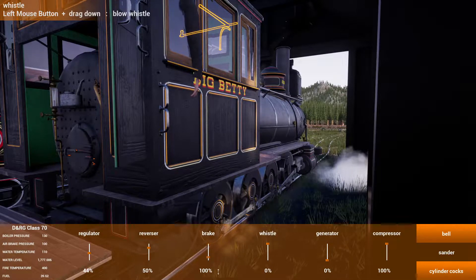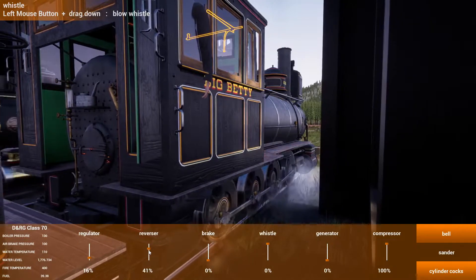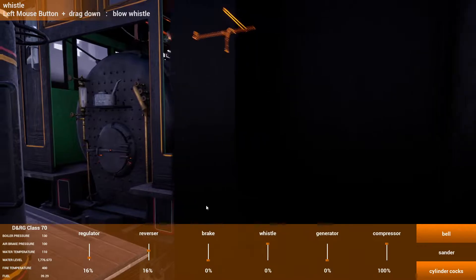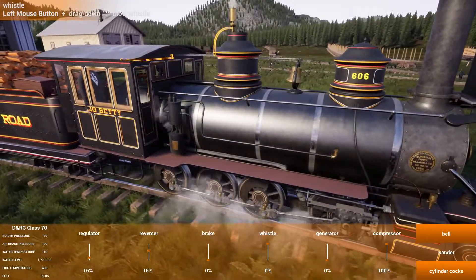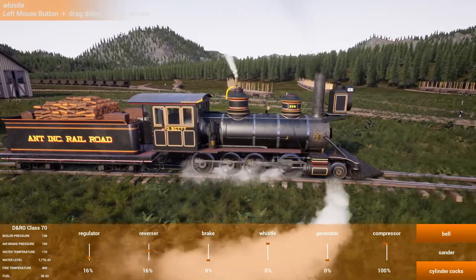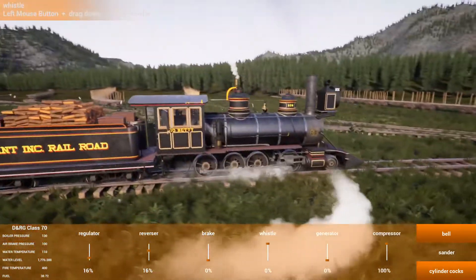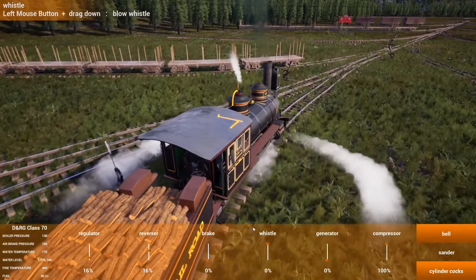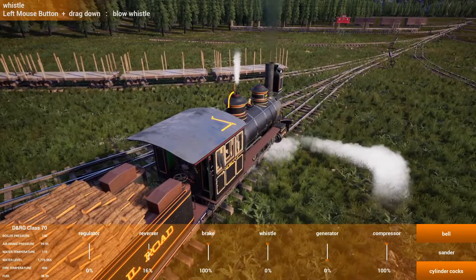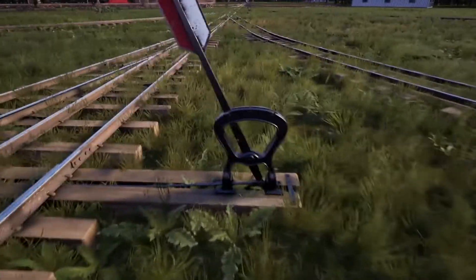We're going to try to do this right for a change — slide off the brake, chill this thing out nice and easy. Zooming back on the old camera there. Big Betty with hands sticking out cuts off the rest, which is kind of fun. Wait a minute — we just about derailed right there.